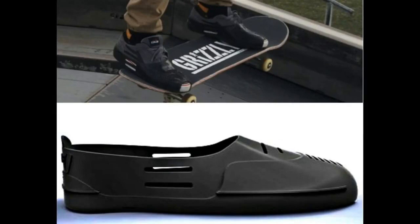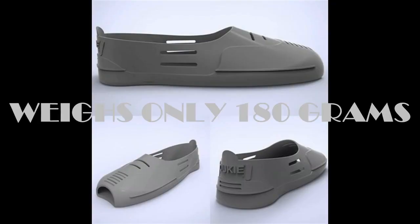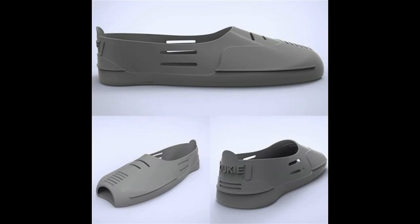Introducing the revolutionary Hukie Skateboard Shoe Protector. The Hukie Skateboard Shoe Protector is a lightweight, durable, flexible, removable, and reusable overshoe that protects skateboarders' shoes from getting shredded.